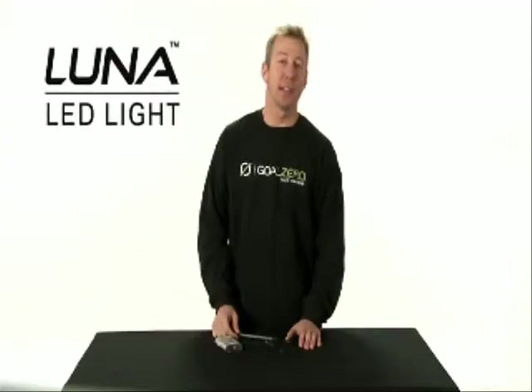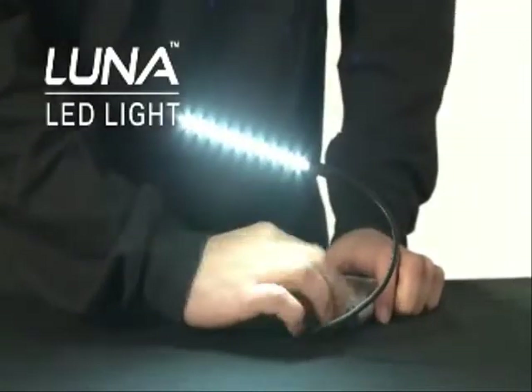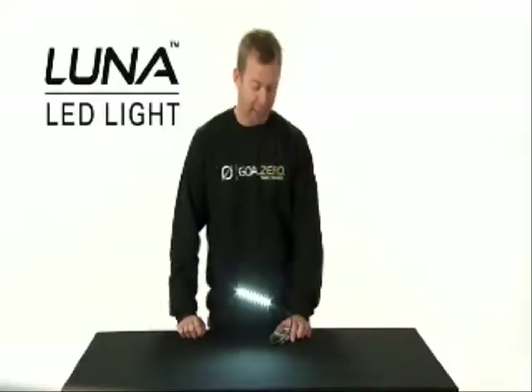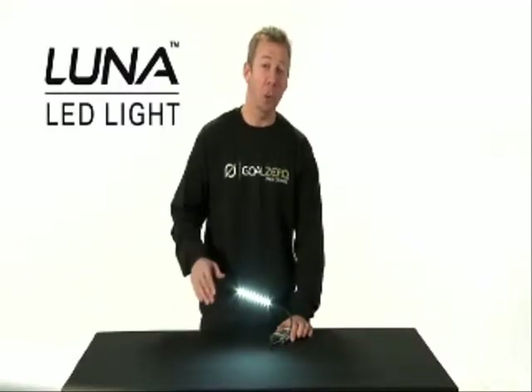A great accessory for the Guide 10 is the Luna USB light. The Luna USB light can be plugged into the Guide 10 or a computer. It only uses half a watt, so it will run off the Guide 10 for 20 hours.